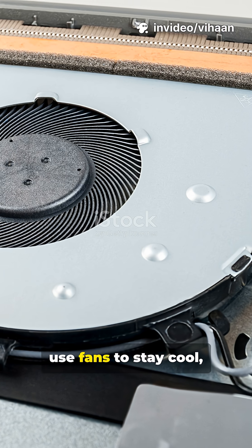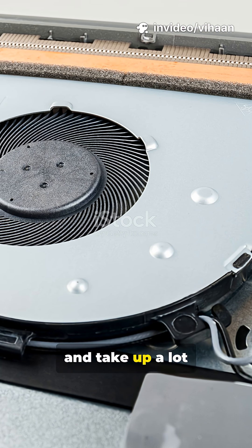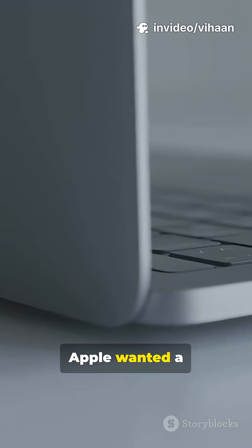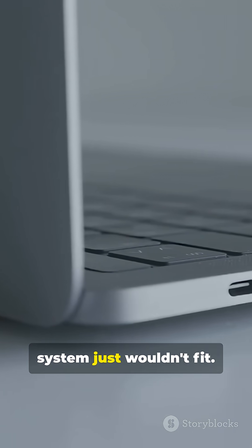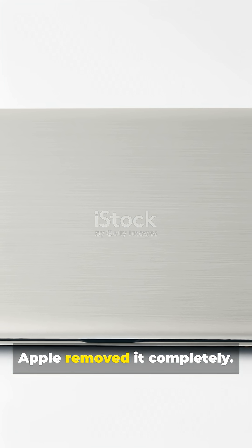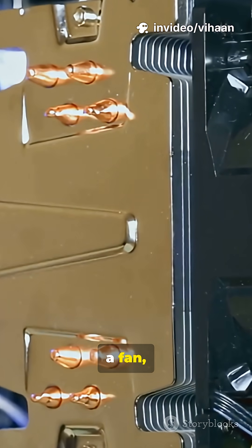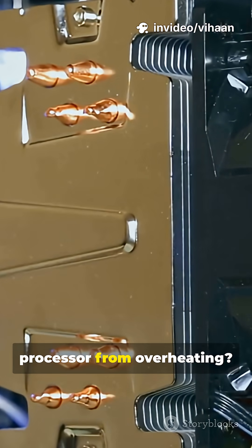Traditional laptops use fans to stay cool, but fans are big, noisy, and take up a lot of space. Apple wanted a laptop so thin, a normal cooling system just wouldn't fit. So instead of shrinking the fan, Apple removed it completely. But that creates a new problem — without a fan, how do you keep the processor from overheating?